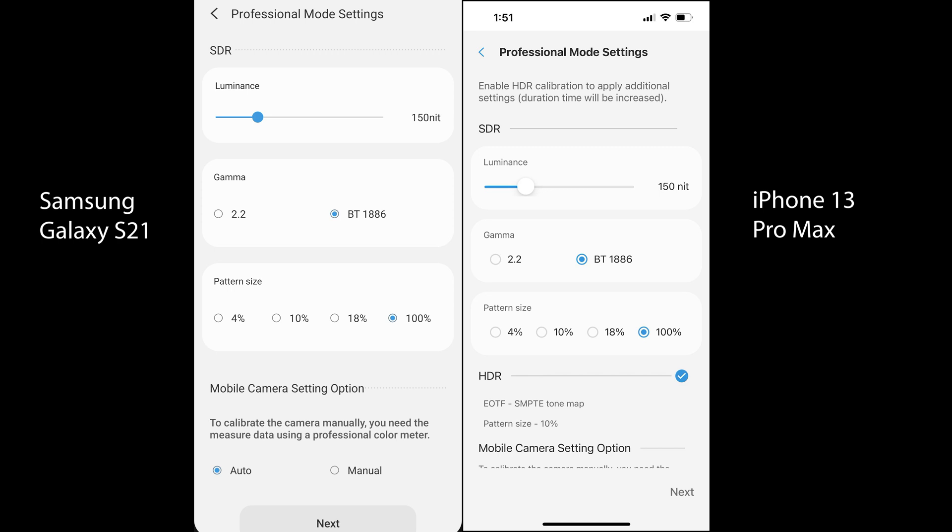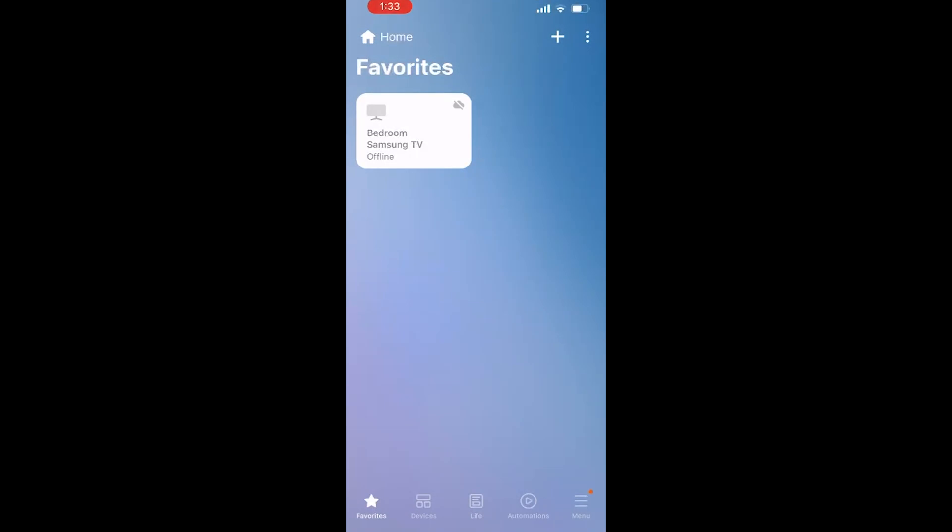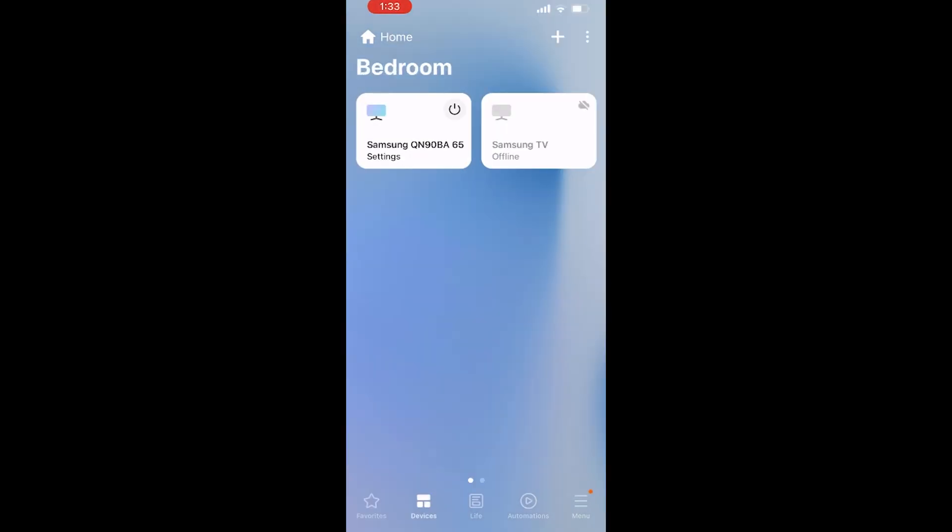That HDR option is missing on Samsung's own application, which is strange since they have more control over it. But there is one bad news: when I ran the calibration using the iPhone, it just kept crashing. When the calibration gets to about 5% to 7%, the application exits and throws you back to the main screen. However, it was able to do the Smart Calibration in the simple mode easily.